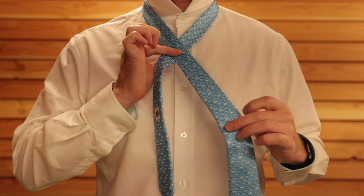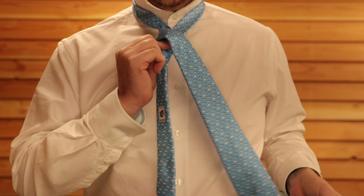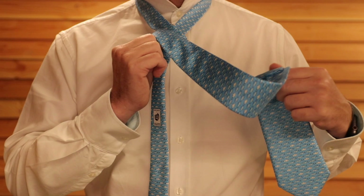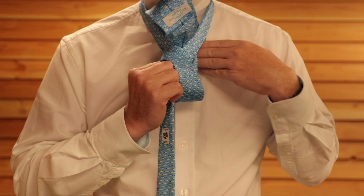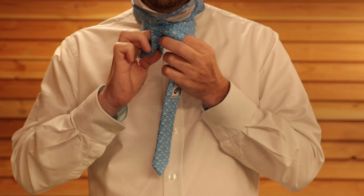Take the thick end, pass it around the back, and then straight across the front — that will create the front of the tie knot. Then you're literally just going to tuck this from behind through here, tuck it through, and then pop it through that single piece of fabric at the front. And that's it.